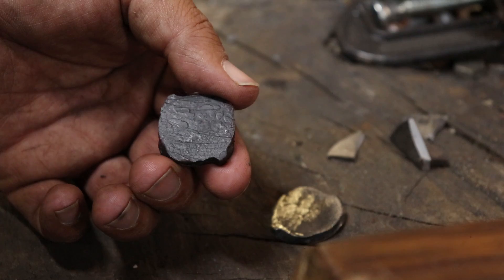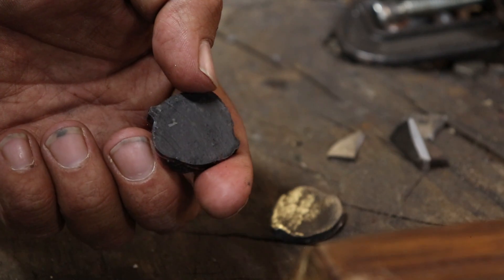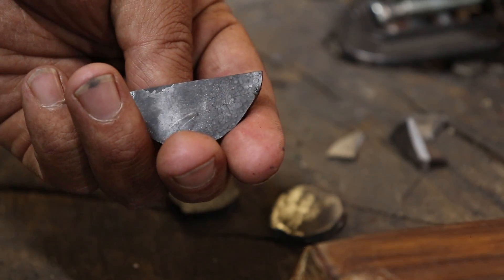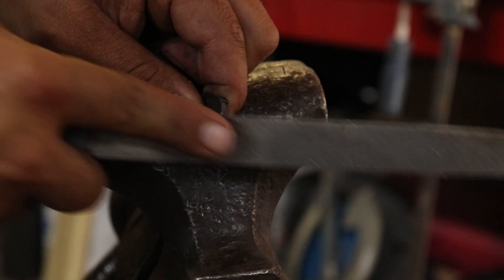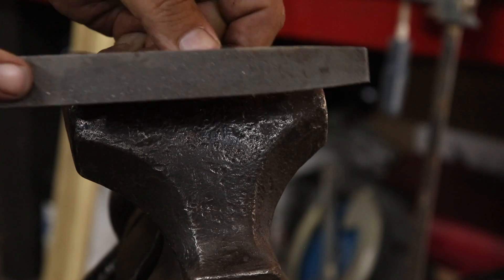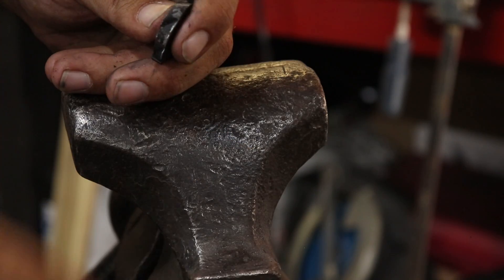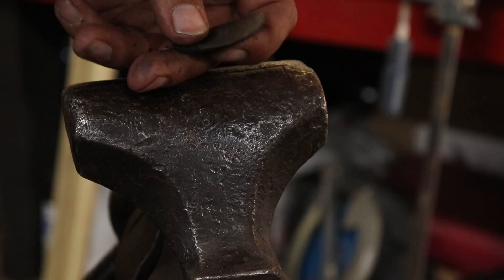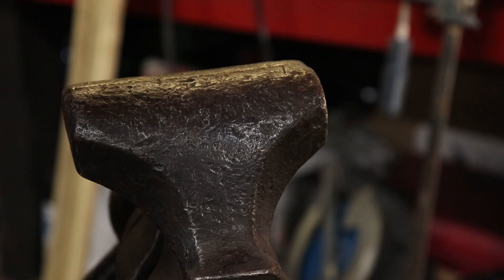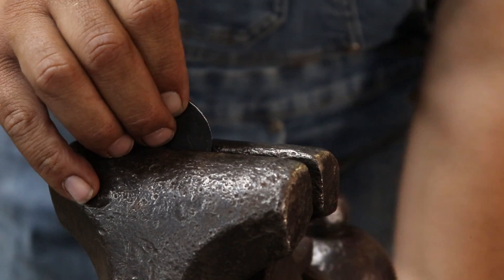There are no visible cracks in either one of these. This is obviously the one-inch rebar and this is the inch and five-eighths. We'll see what happens. The file is still skating, but it feels a little bit more grabby maybe on the one-inch. It still wants to skate though, so like I said, it could still be just case hardened.